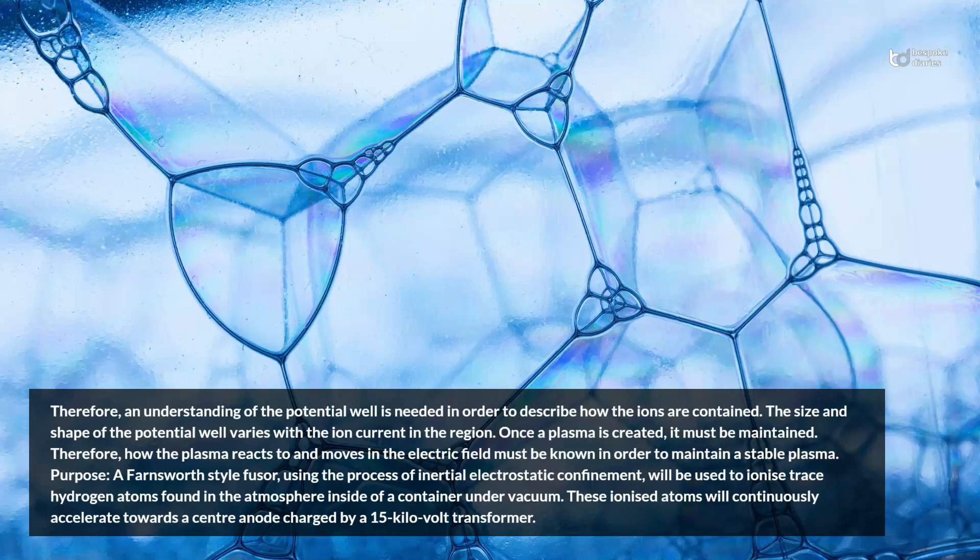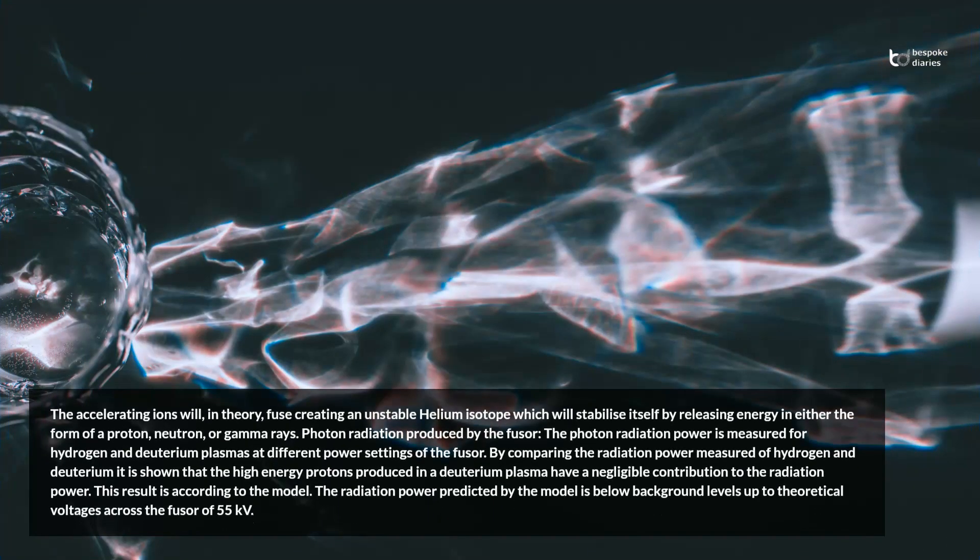Purpose: a Farnsworth-style fuser, using the process of inertial electrostatic confinement, will be used to ionize trace hydrogen atoms found in the atmosphere inside of a container under vacuum. These ionized atoms will continuously accelerate towards a center anode charged by a 15 kV transformer. The accelerating ions will, in theory, fuse creating an unstable helium isotope which will stabilize itself by releasing energy in either the form of a proton, neutron, or gamma rays.